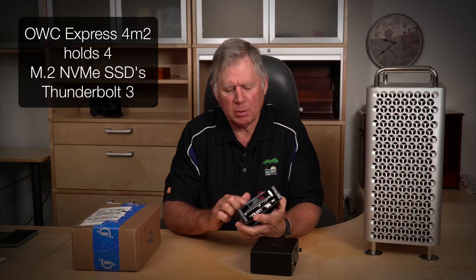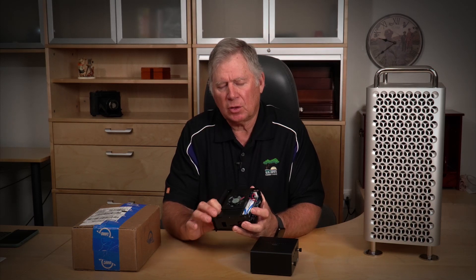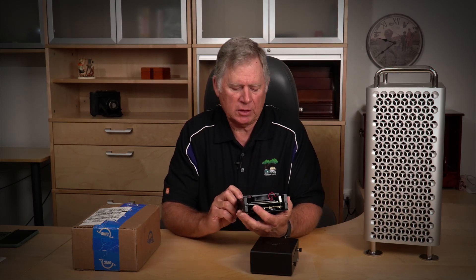I've currently got four two-terabyte chips. Three of them are from Sabrent and they're rated as RAID Zero, and then the other one is an older one — I think it's actually only one terabyte — and it's just a backup to boot from in case something happens.